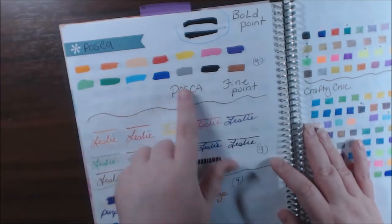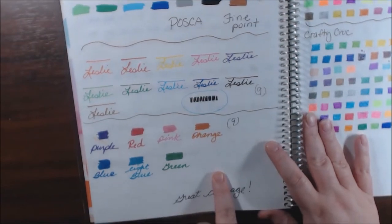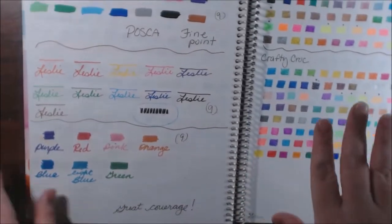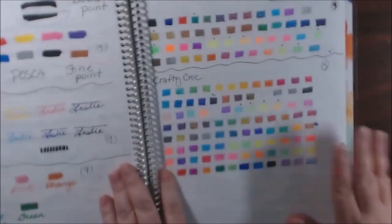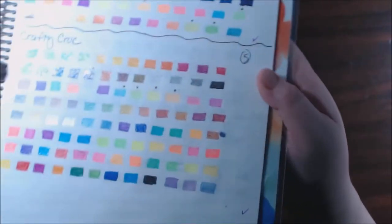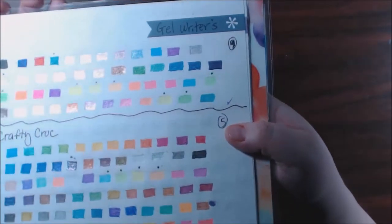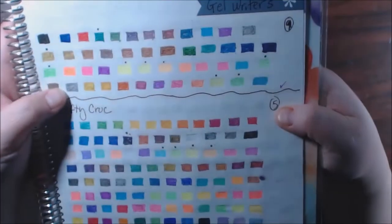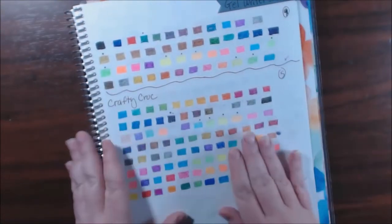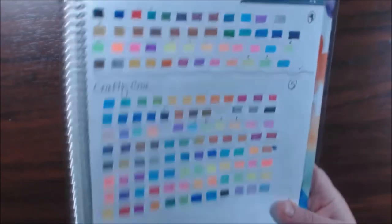This is my Posca pens and my Posca metallics — they're so pretty and they go over everything. This is Gel Writers and this is Crafty Croc. I really like Crafty Croc — good coverage. The Gel Writers I still use a lot too. The Crafty Croc has the best neons I've seen; a lot of neons just don't work properly.